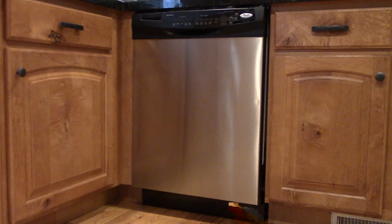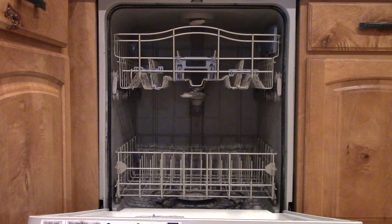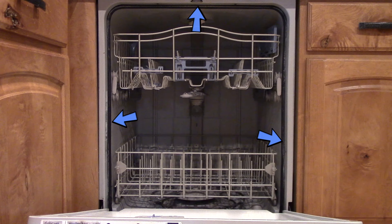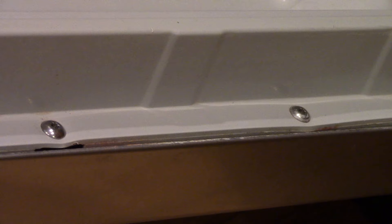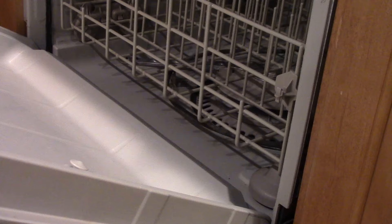Open your dishwasher and you can see this black trim going all the way around. Sometimes that can get damaged or just smashed, so that's what needs to be replaced. Before we do that, make sure that the screws around the door are tightened. If they're sticking out and you try to close the door, it's going to push the door away from the main body and create a gap where water can come out. So if those screws are loose, tighten them — that might be what fixes your problem.